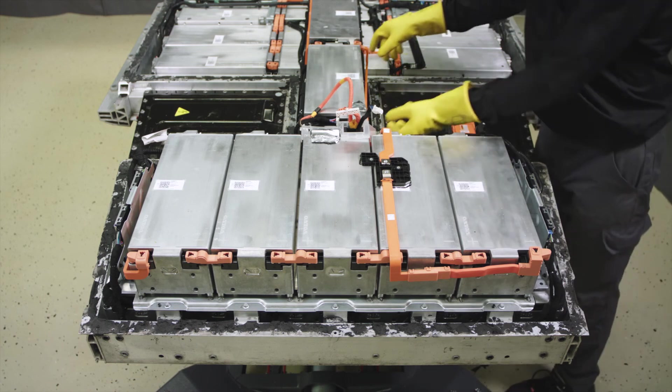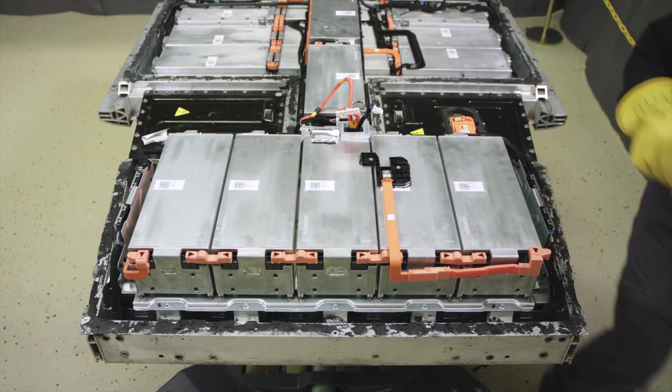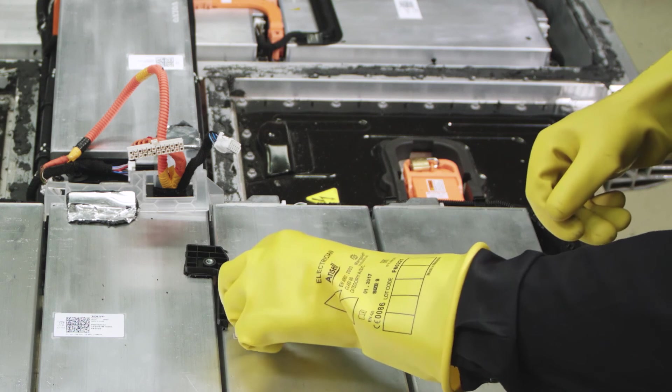Remove the bus bars. Remove the bracket. Note the location position.